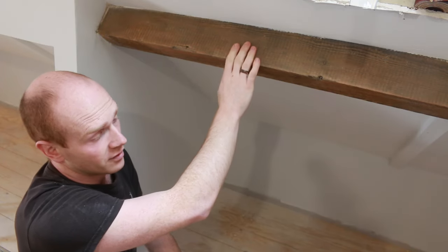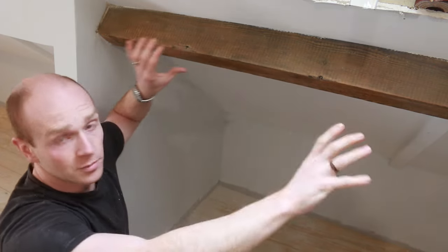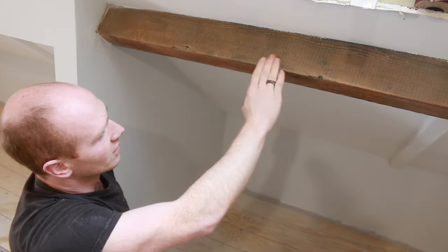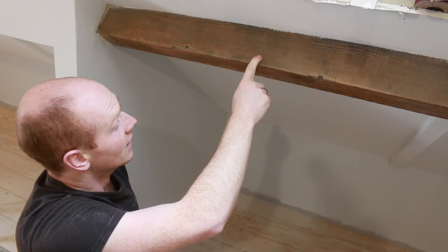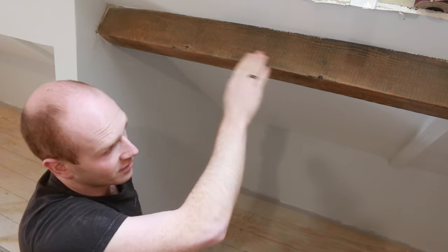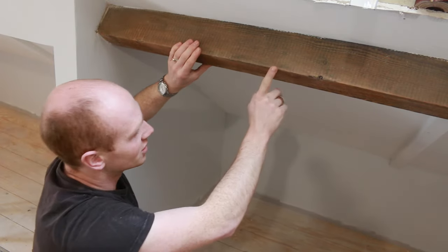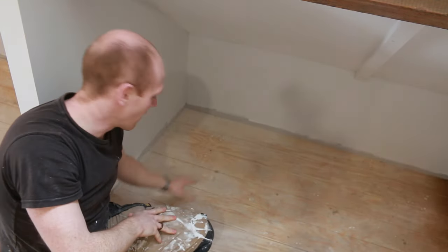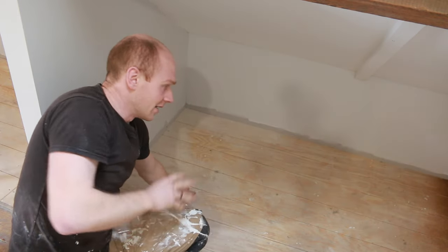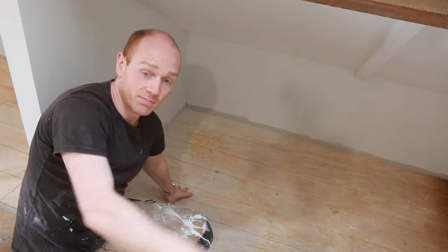I've also started wire brushing back the purlins and the truss which we've exposed. Once I went over with the wire brush that took off all the soot, cobwebs, and everything built up over the decades. It doesn't really need a sand as such because I want to leave all the saw marks in it - it just needs to be smooth and splinter-free, with the corners eased. Looking down into our little snug area, we've got the plywood flooring done which will basically replicate our pine floor when it's all prepped and painted.